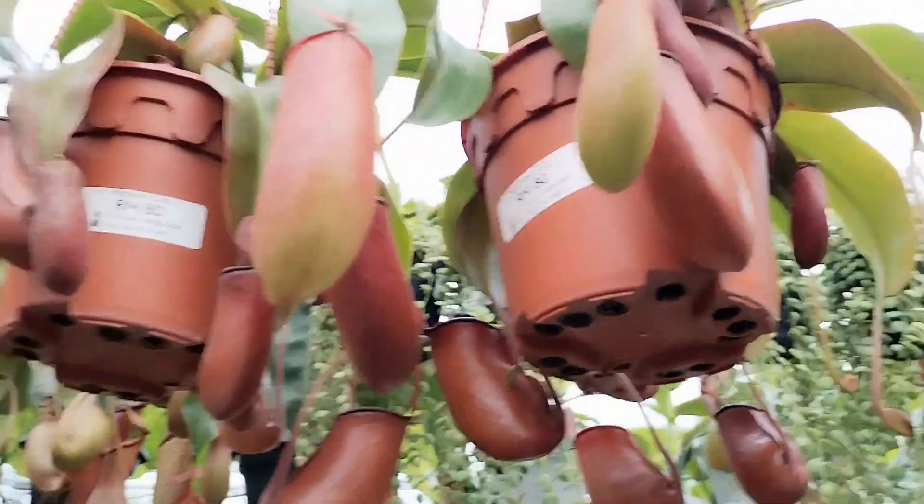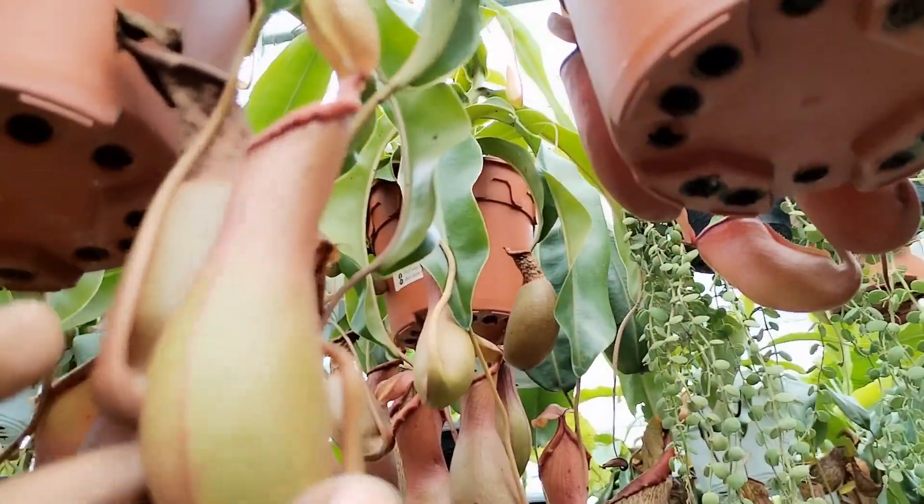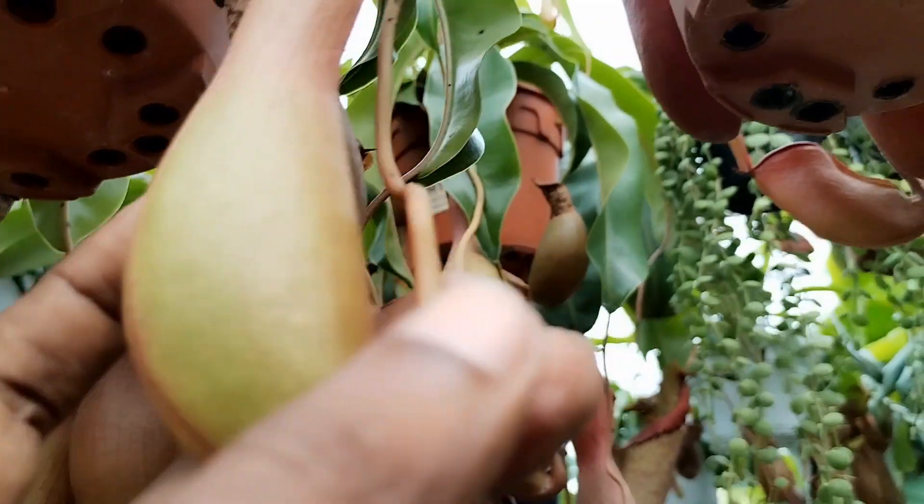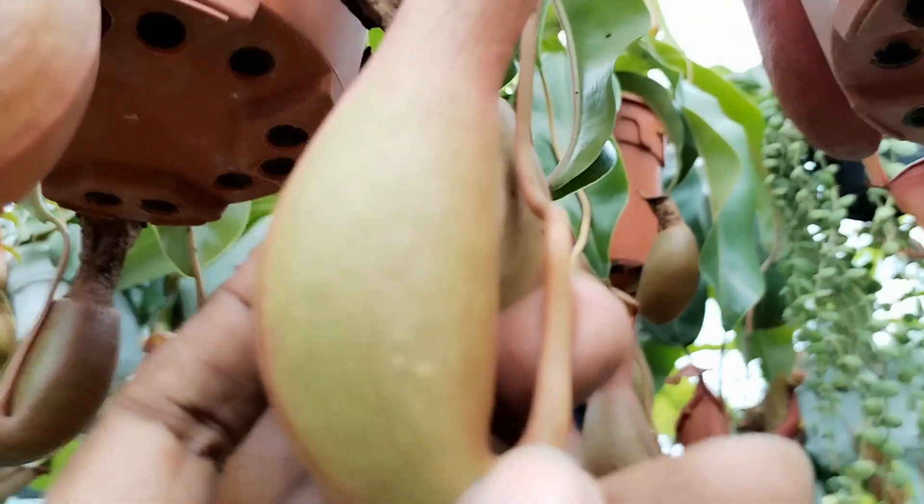northern American side. These pitcher plants are very much from the South Asia region, especially throughout Malaysia, Indonesia, and some parts of the Philippines.